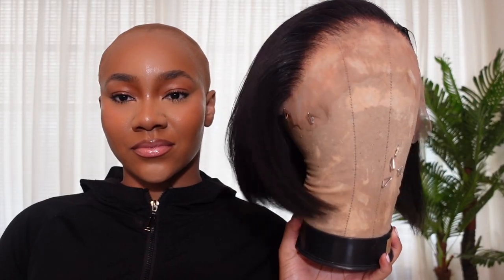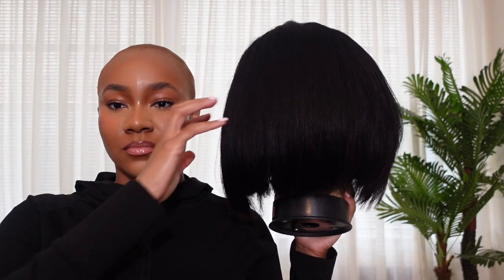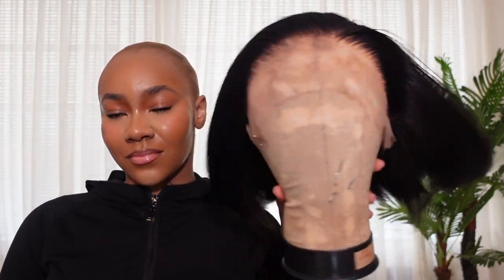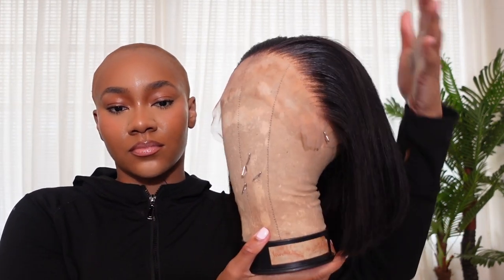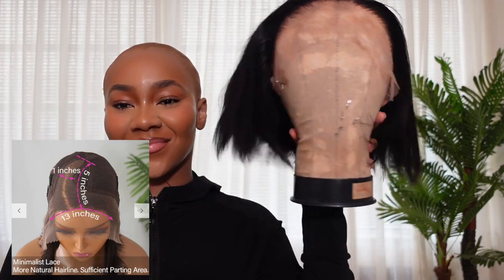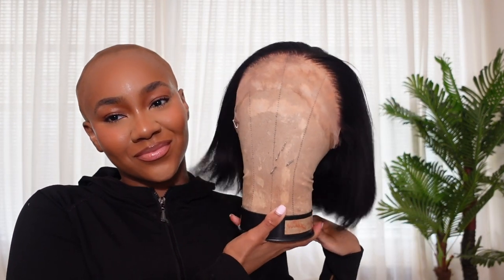I bleached the knots, washed, plucked the hairline, and flat ironed this wig all off camera. I'll link videos in the top right where I've done all those steps before. This is a 10-inch side part wig. I forgot to show y'all how the inside is made, so I included a picture off of Love Me's website so y'all can see how it's constructed. It feels like it was made to be installed very easily, probably by a beginner or anyone.